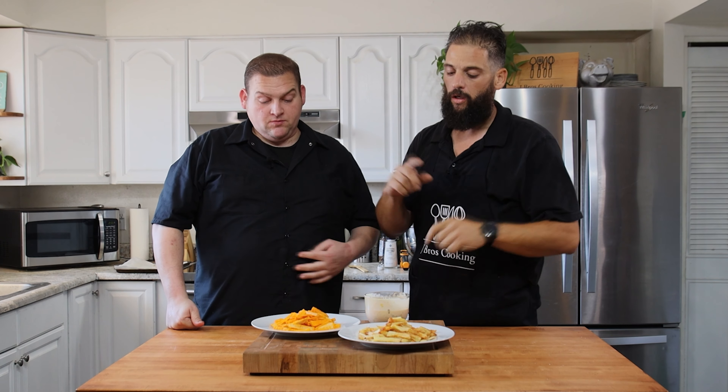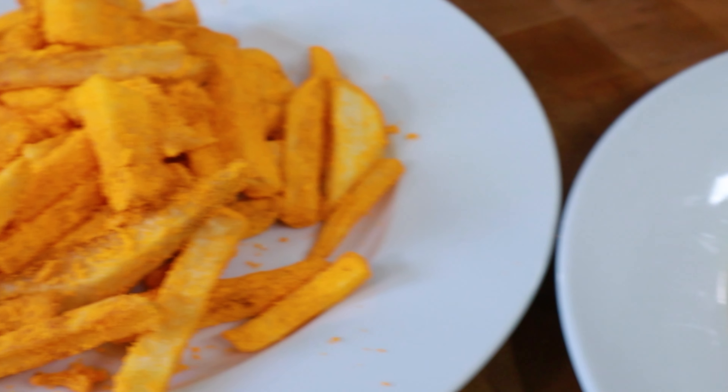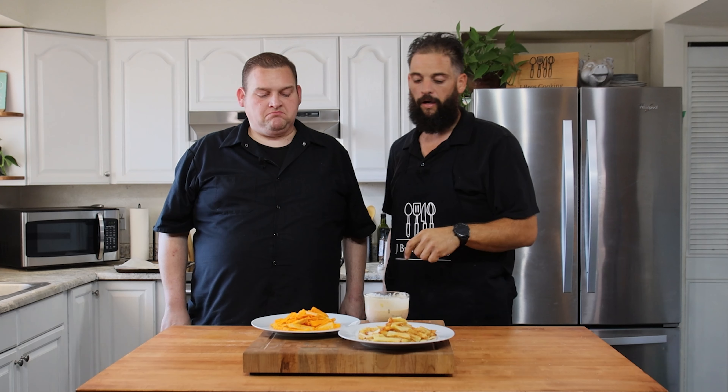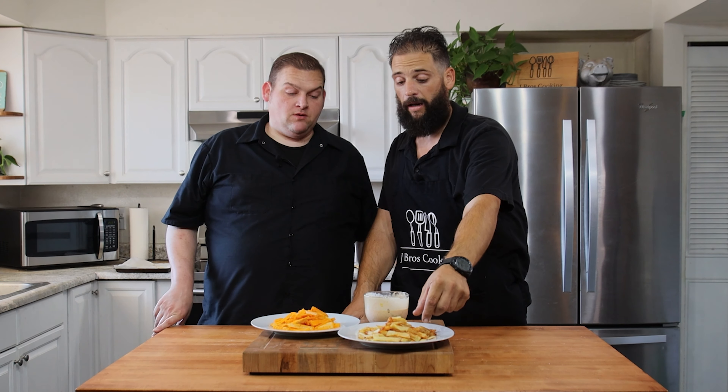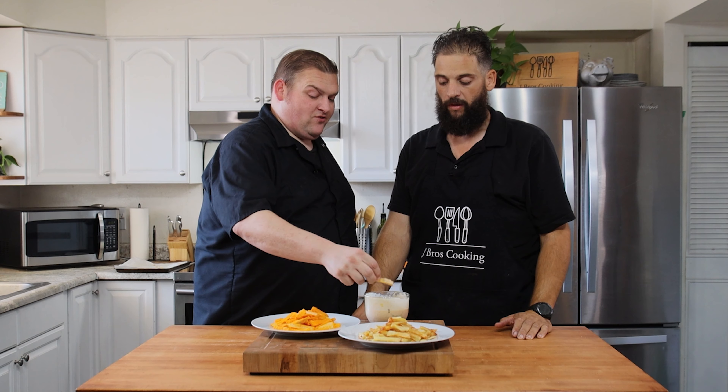So this is our french fry video we're bringing you. We got our plain french fries, we'll call them cheddar fries. We got the fry sauce. Tomorrow is National French Fry Day — one of those ones you want to celebrate. And I gotta be honest, these fries really came out good. They did. I'm going for the fry sauce. The cheddar fries are good — it's like a Cheeto and a french fry got married.